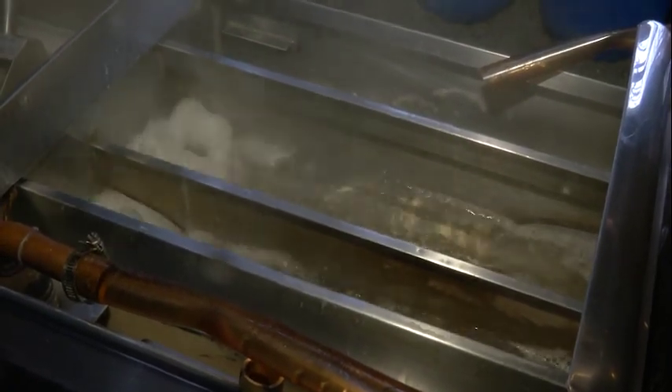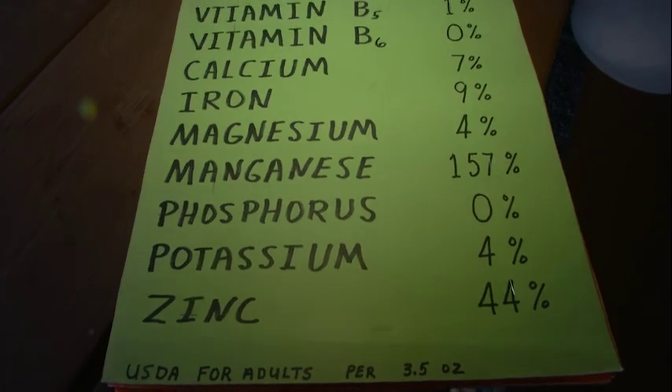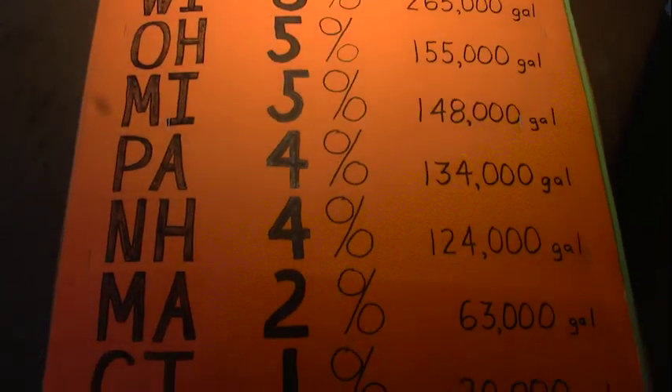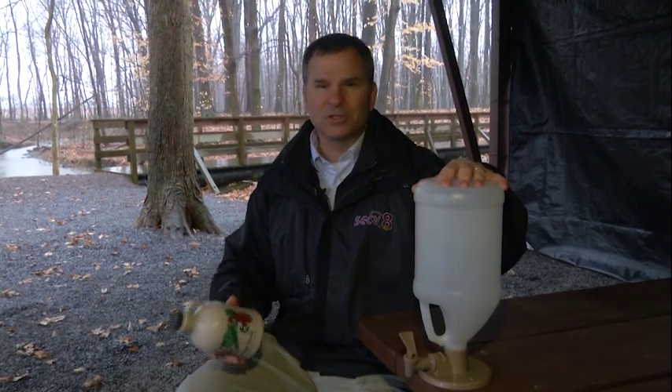Ken told us they measure the sugar content of the syrup — while two is good and three is ideal, this year's batch is running at about 2.5. He also made up signage to show visitors the nutrients found in maple syrup, with manganese and zinc being the most prevalent. Vermont makes up 41% of the maple syrup market in the United States, with Pennsylvania at just 4%. Here at the Sugar Shack they make about 12 to 15 gallons per year, enjoyed by school groups and open house visitors. Any extra goes into next year's production.